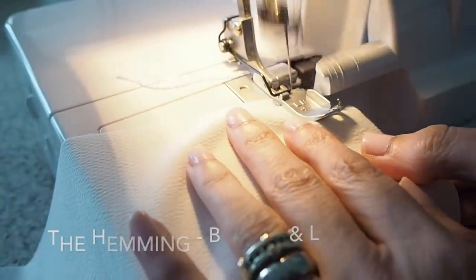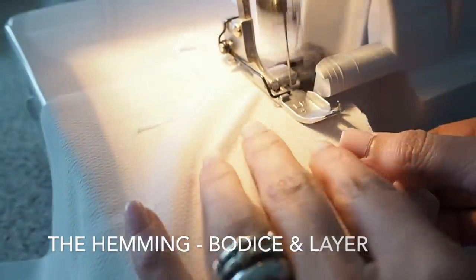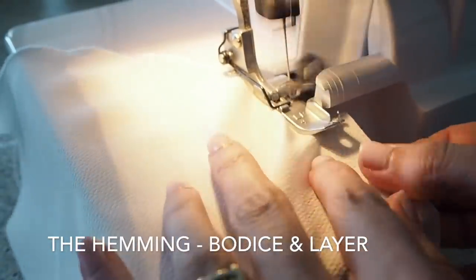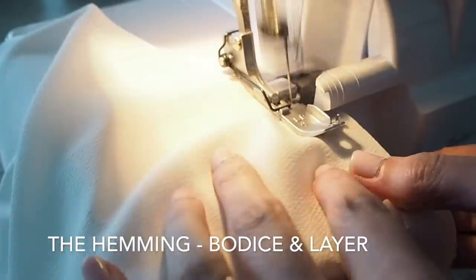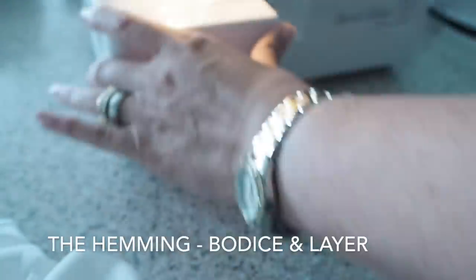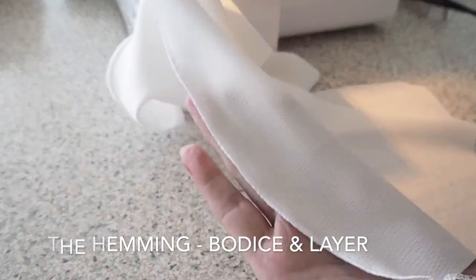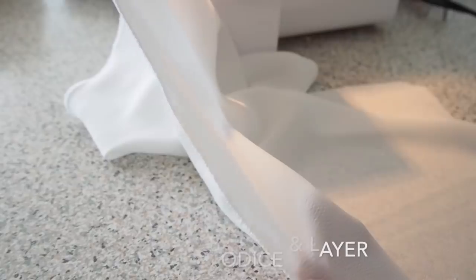This is the hemming I was talking about earlier. I wanted to try a rolled hem on the overlocker, which is what you see here. This is my first time doing it and it turned out so nice — I will definitely use this method again. There is a little bit of faffing about to set up the machine at the start, but the finish you can see here is so neat and tidy. Super quick. I love it.